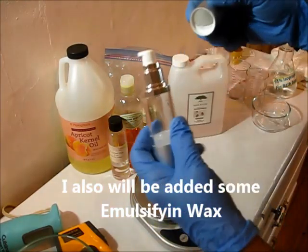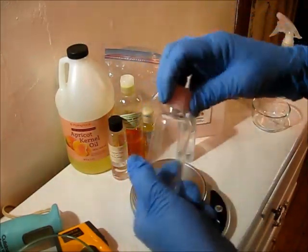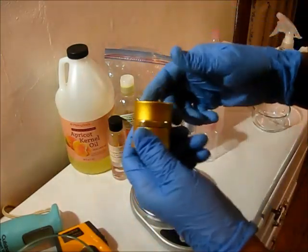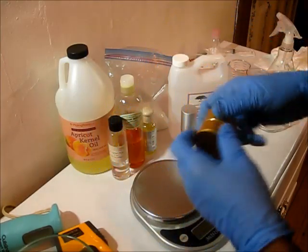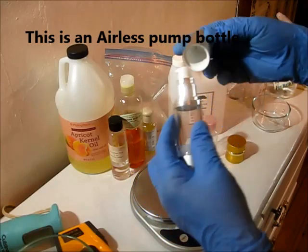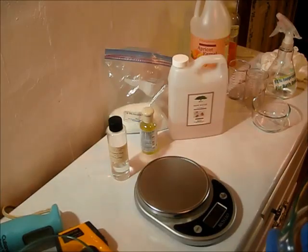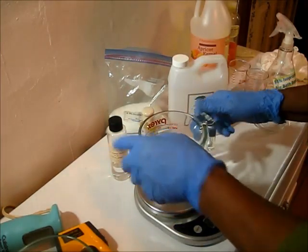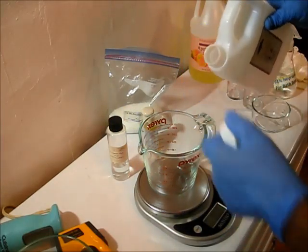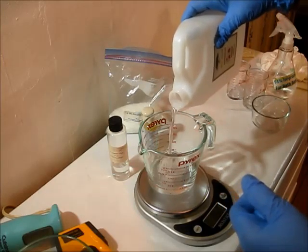I'm also going to be using some emulsified wax, and this little air bottle and this little bottle here. This is actually a small batch that I'm making, so these are just some of the containers you can use when making this particular product. Now this air bottle, I'm just in love with these — it keeps contamination away from your products, and it just dresses up really nice. I'm going to go ahead and weigh out my rose water here. This is a Morocco rose water, it smells really good.